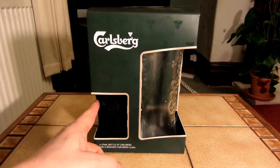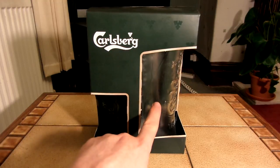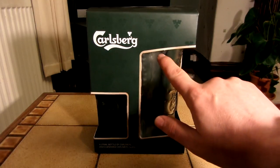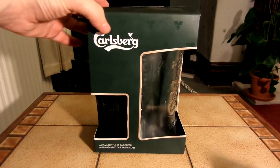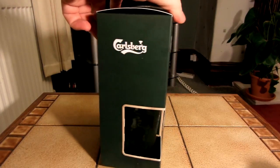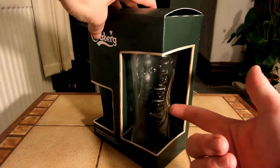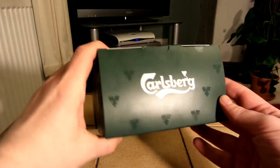So this is a small bottle of Carlsberg, it's only 275 millilitres, and a Carlsberg glass. As you might be able to tell, this has been in the fridge. I'll show you the packaging and then I'll open it up. I think this cost about four pounds or something, but I mainly bought it for the glass.